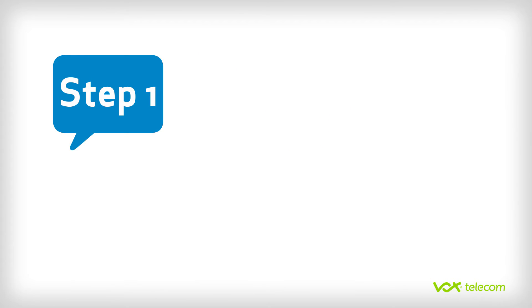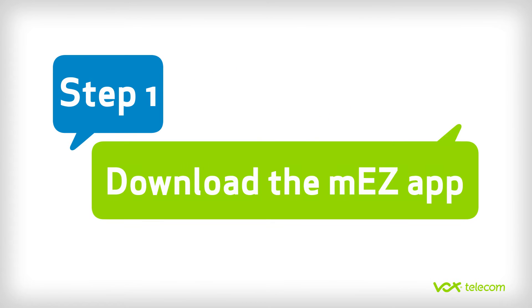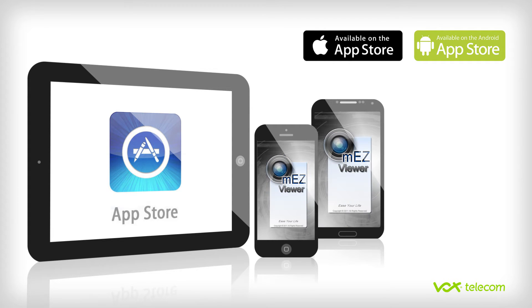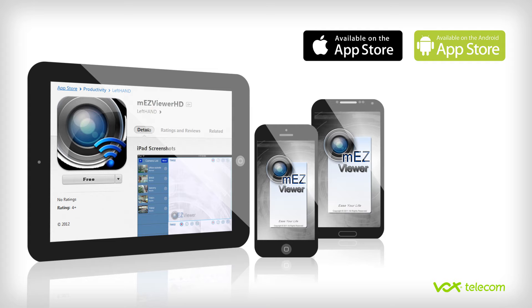Step 1. In order to interface with your IP camera, you first need to download the MEZ Viewer app. To do this, go to your Android or iPhone app store. Search for MEZ Viewer, or MEZ Viewer HD if you're using an iPad, then download and install the app.